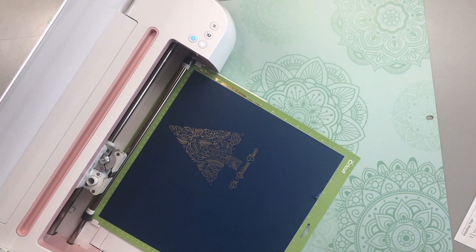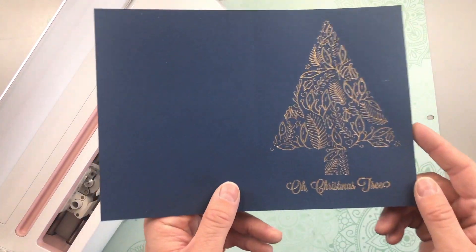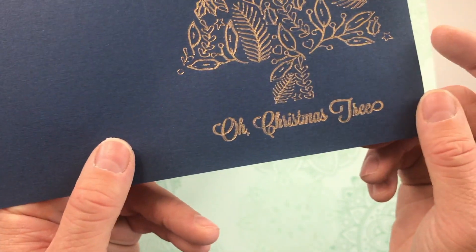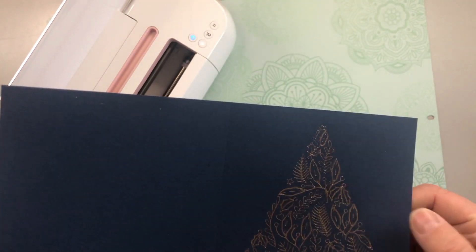All right, there we go. We can see our design a little bit here. Now we can go ahead and cut. And there we go — isn't that pretty? I love it.